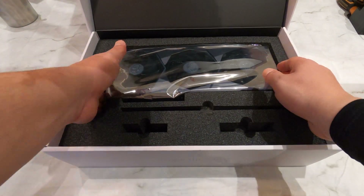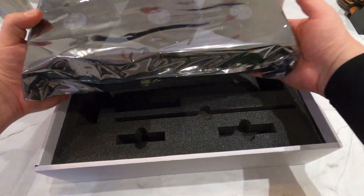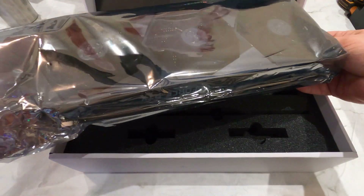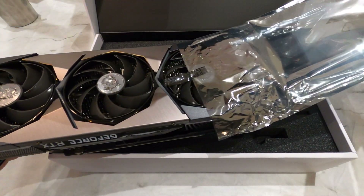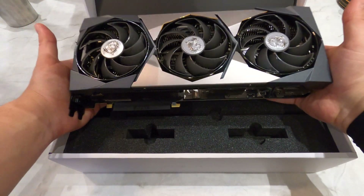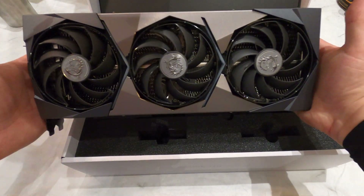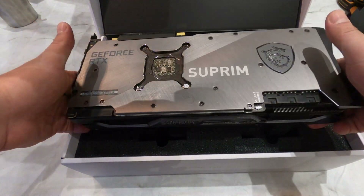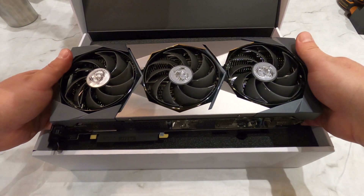And now for the main attraction. Oh boy, she is a big gun — heavy too. The Supreme X weighs just 5 grams shy of 1.9 kilograms. Look at her — she's a mean, sexy beast. This is a proper GPU and she's a looker. She looks amazing. MSI have definitely done a good job in terms of design. This graphics card looks insane. She has a bit of a blocky look, but I quite like that.